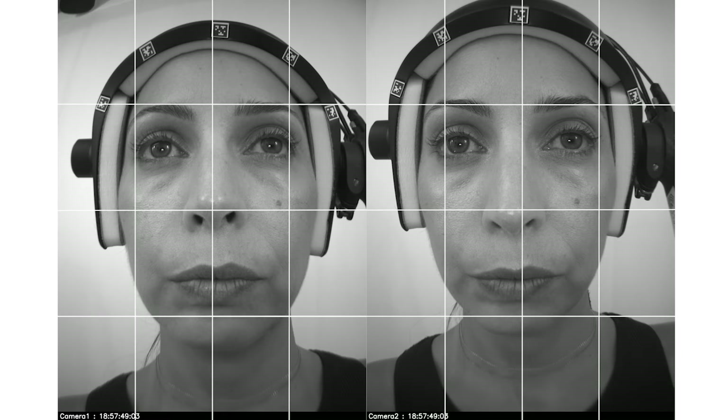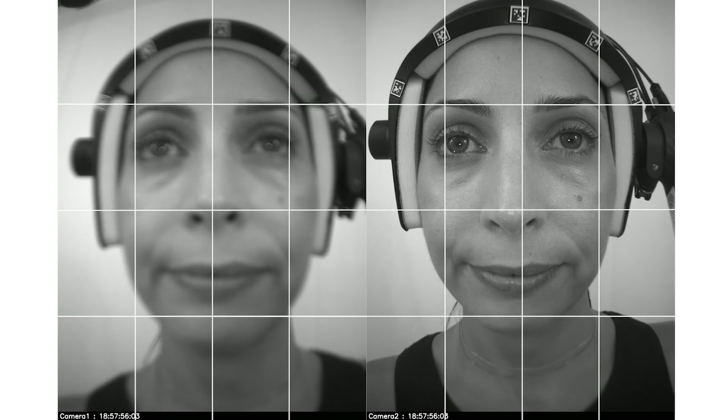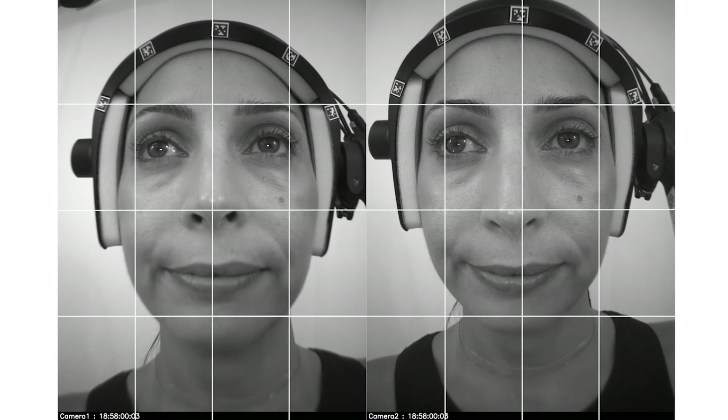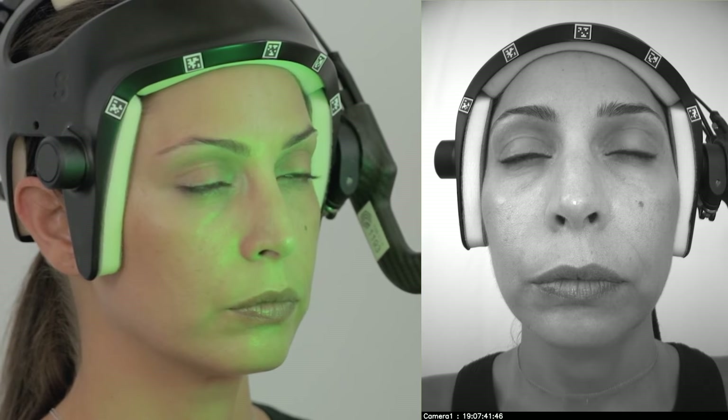Using a grid overlay can be helpful for this framing process. The nasolabial and ocular area of the face should be where the lenses are focused, especially for cameras with a shallow depth of field. A neutral pose can now be captured, followed by a teeth-fitting pose.